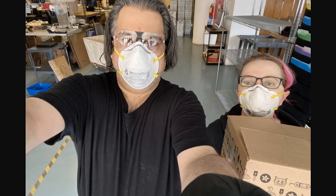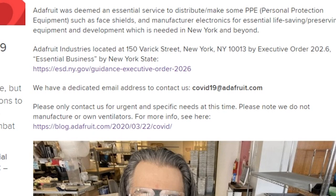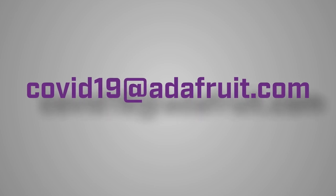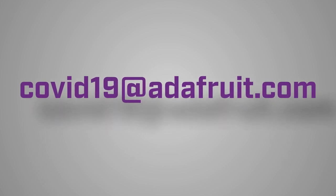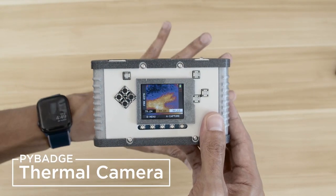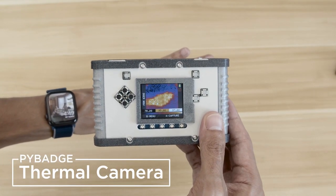Adafruit continues to remain open as an essential COVID-19 business. If you need to place an order with them for PPE or life-saving electronics, they've set up a specific email address for this purpose. It goes without saying that they're incredibly busy, so please use this email responsibly.